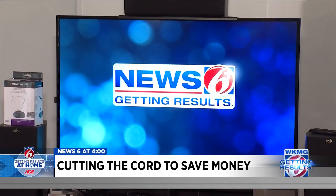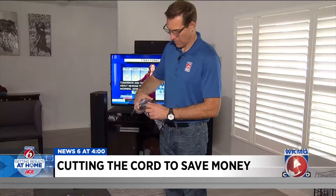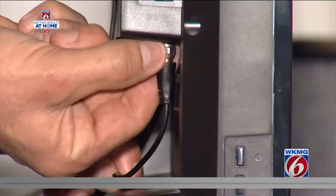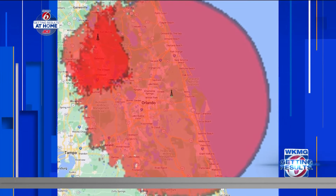The News 6 Plus app is always free. And you know what else is? Local television. That's where the antenna comes in. Every local station broadcasts its own local signal, so you can get it for free, always, and the antenna picks it up.